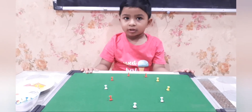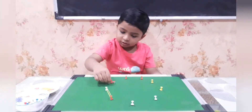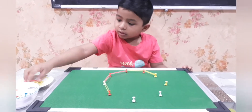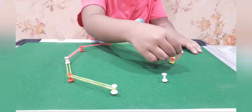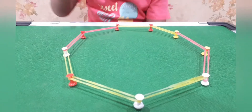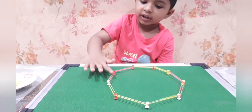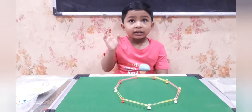Complete the shape and name it. Yes. 1, 2, 3, 4, 5, 6, 7, 8, 9. That is nona — nonagon.